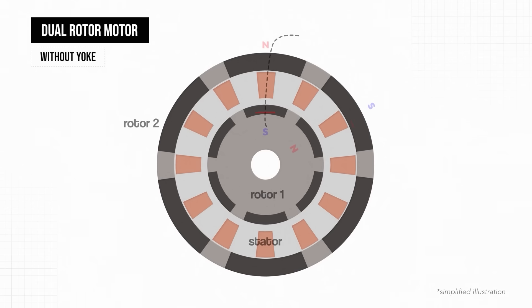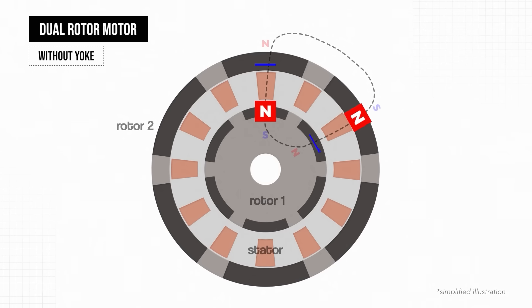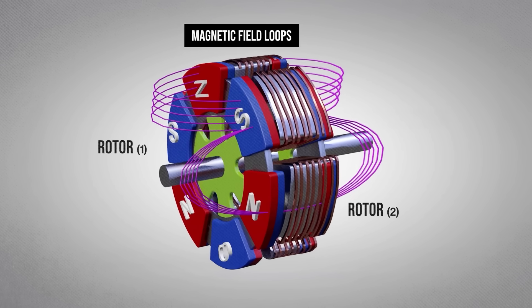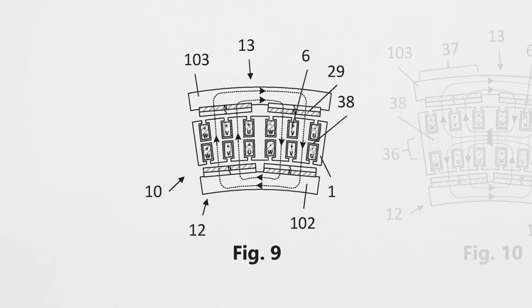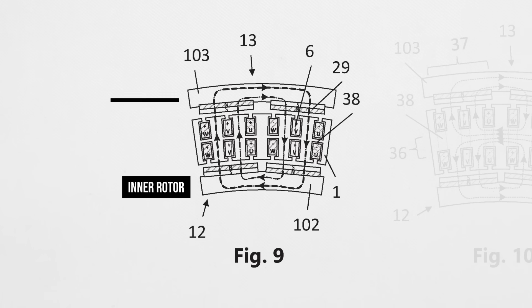Thankfully, the dual rotor topology actually solves a lot of those magnetic field problems. This is because the north pole of a magnet on one rotor connects directly with the south pole of a magnet on the opposite rotor. This diagram shows it nicely in an axial flux machine, where you can see the magnetic field loops flowing between magnets in each rotor, therefore not needing the yoke to complete the loops. There is also an image from their patent which shows how the magnetic loops connect from one side of the rotor to the other.